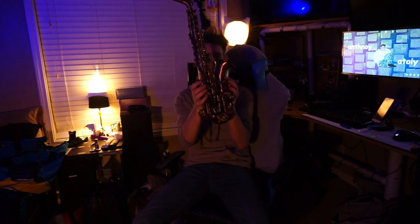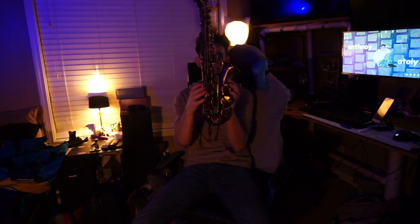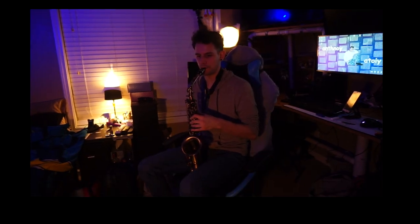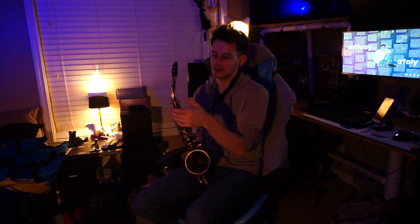Also it has a high F-sharp key — my other saxophone doesn't have that, which makes things way easier. I was not able to hit an altissimo G on it yet, but I'm sure it'll come over time.